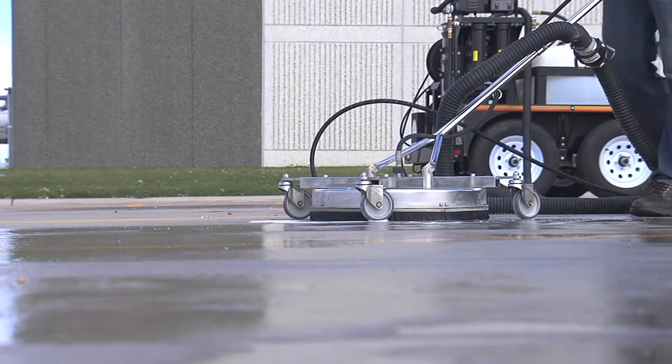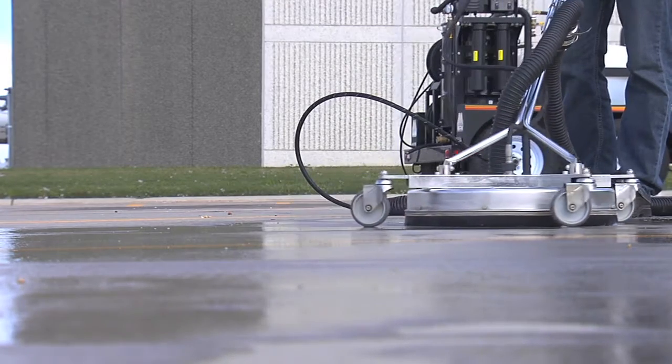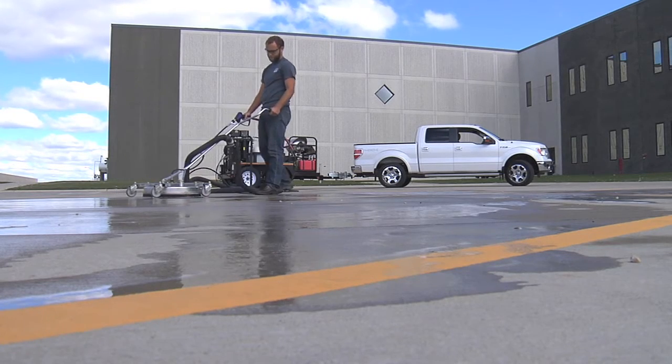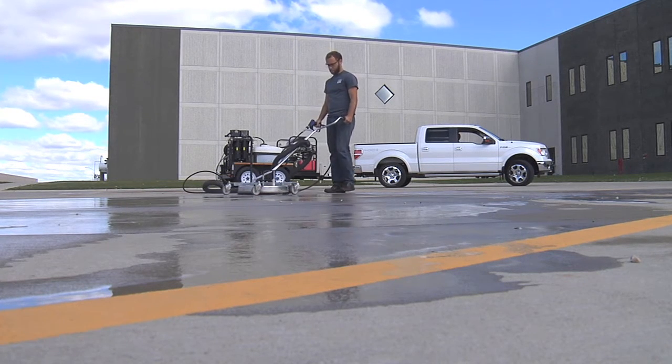Want even more cleaning power? Use the new Mighty M heavy duty surface cleaner with vacuum port. This unique tool is a great addition to the portable water recovery system by cleaning the surface and capturing the water all in one step.